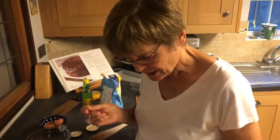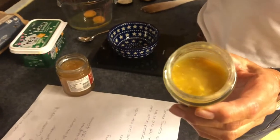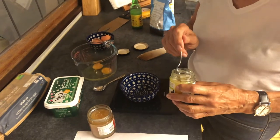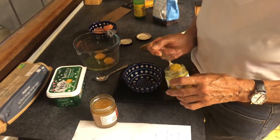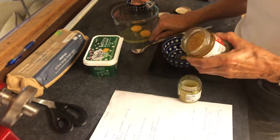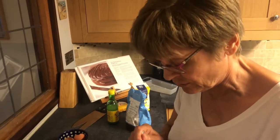I use a teaspoonful of this preserved lemon paste from a very well-known shop — and if you want to know, I can tell you where I get it from. And two teaspoons of diced stem ginger; it's in a sugar syrup.